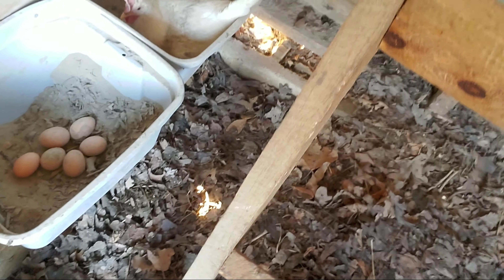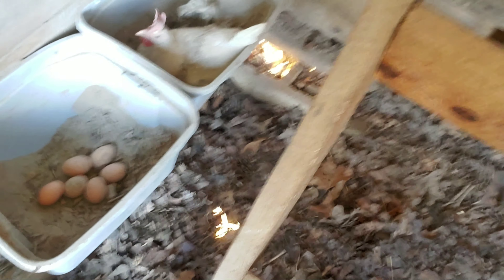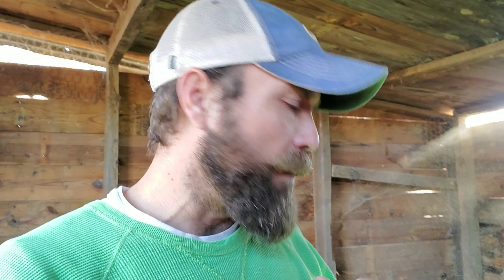Let's go back in the coop for a quick review. Look at this girl taking a bath — some of them are even laying eggs in the dust bath, which isn't ideal but at least it's in the coop. We're still getting a lot of eggs and no one has really slowed down in production yet. I think it's because we've been warm — we've gone through some cold snaps but on average it's been warmer than normal, and this coop is a lot warmer too with the heated floor.